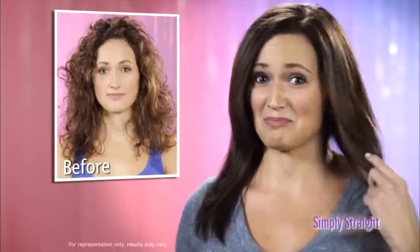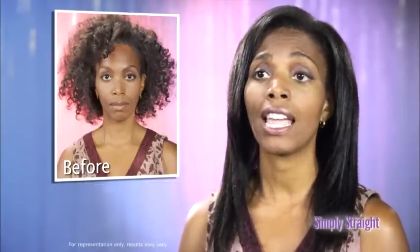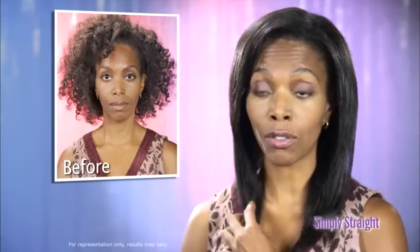Flat irons are a problem. It fries your hair, literally burns your hair. But with Simply Straight, it makes it easy, and with one brush, I can get the job done. Chemical straighteners? They stink, they're horrible, and they're damaging to my hair. What I love about Simply Straight is I can do my hair all by myself and have wonderful, professional results.